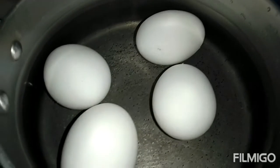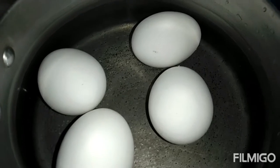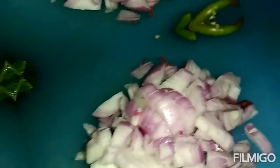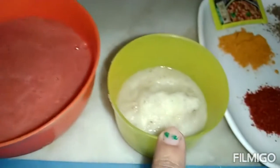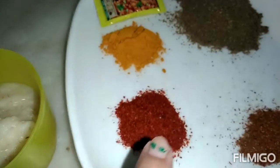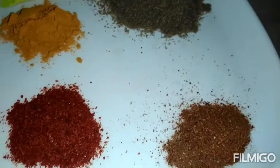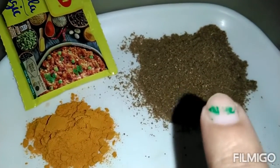I am going to make 4 eggs for 1 kima. I will heat it for 12-15 minutes. I am going to use a large onion chopped, 2 green chilies, 3 tomatoes. This is a ginger-garlic onion paste. 1 teaspoon turmeric powder, 1 teaspoon chili powder, 1 teaspoon garam masala, and 1 tablespoon zeera-dhaniya powder.